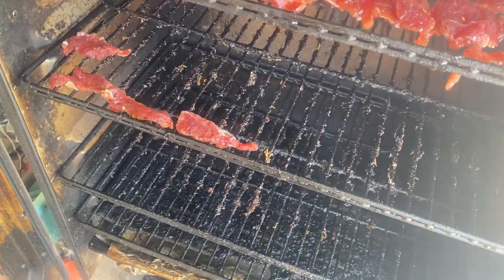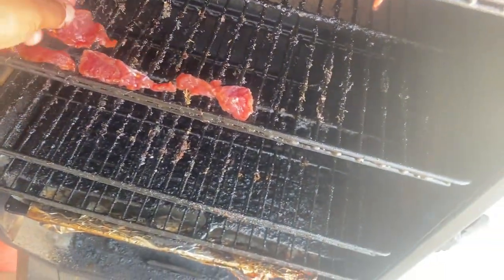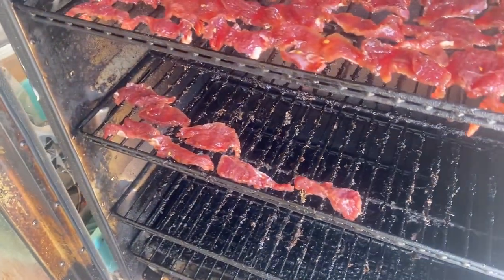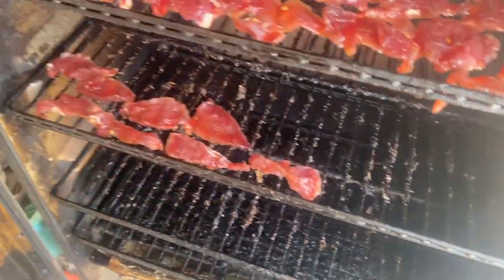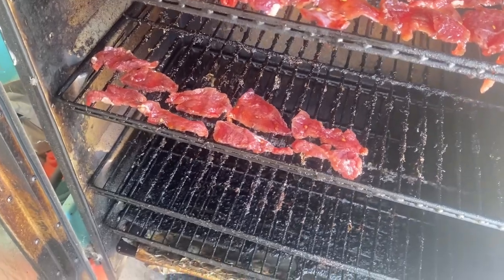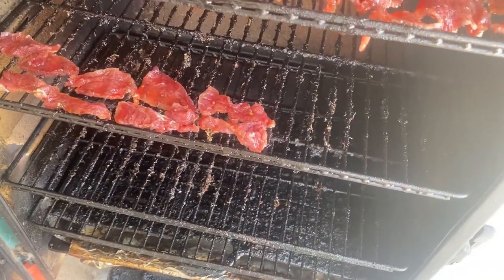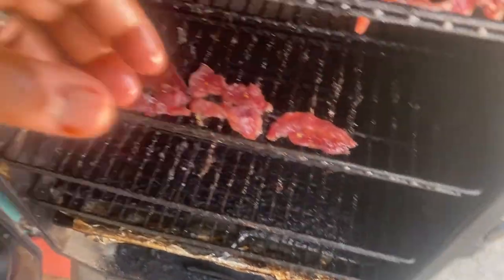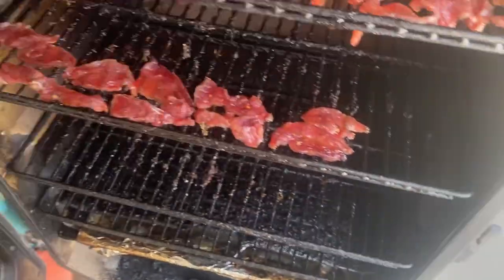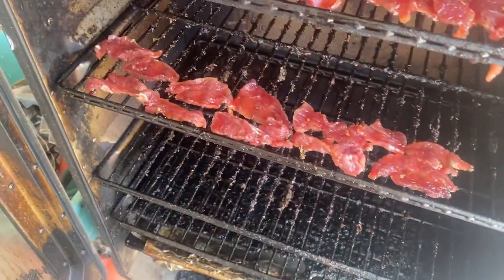Hopefully the seasoning soaked in there pretty good — it's been marinating for about 24 hours. We'll come back and check on this in a little bit, see what we're looking like. Stay encouraged, Israel — stay encouraged as we enter these last days. I'm just learning how to try to live off the land to the best of my ability.